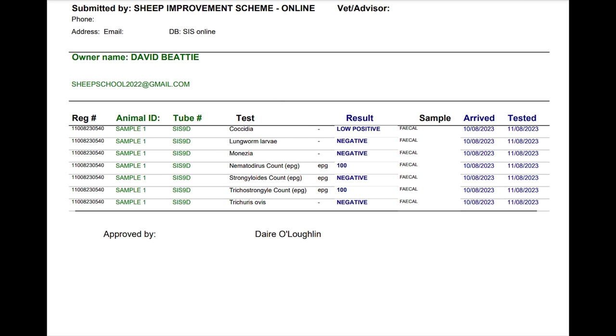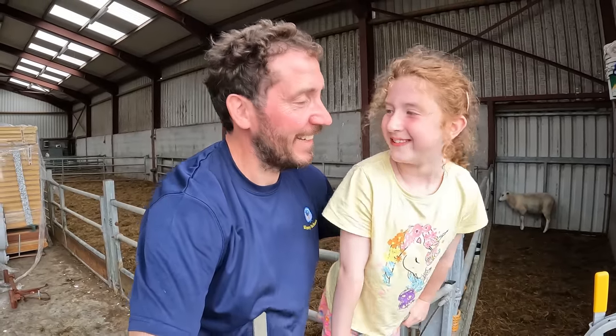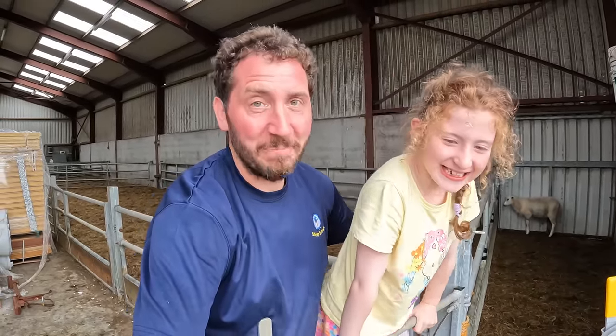There we go, job done. Here are the results from the dung samples - quite low, 100 eggs per gram. I have a feeling I have wasted my money and my time dosing these lambs, even though they were quite scoury. Would you have dosed them yourself? Let me know what you think in the comments - it'd be great to hear from you. That's it for today, I hope you enjoyed the video. If you did, give us a like, hit the subscribe button, thanks for watching and we'll see you next time.